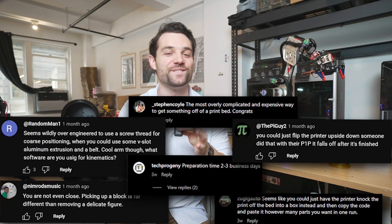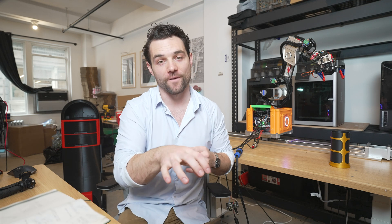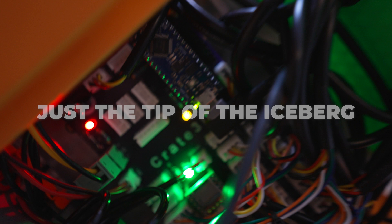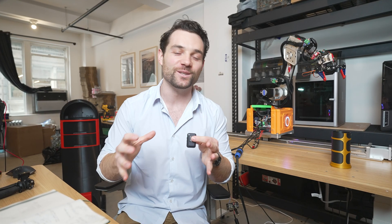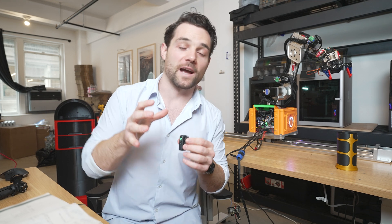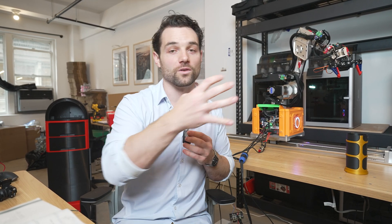Before you jump into the comments — yes, there are obviously easier ways to automate the process of getting the print off the print bed. But hear me out: this is just the tip of the iceberg in terms of the potential of this robot system. It can absolutely clear off the purge lines from the print bed, grab the whole print bed, and also change the actual filament — so there won't be a time when you actually need a human.